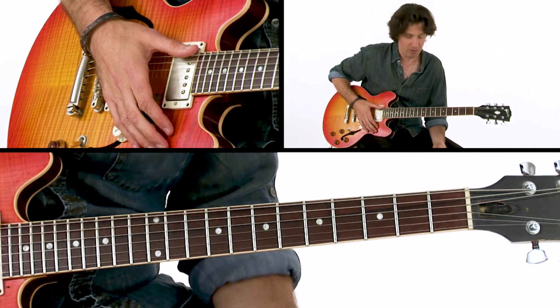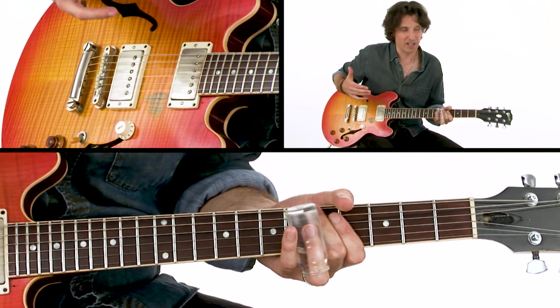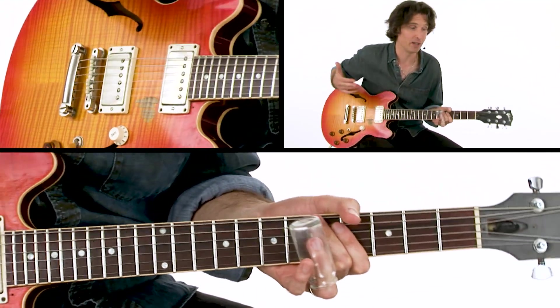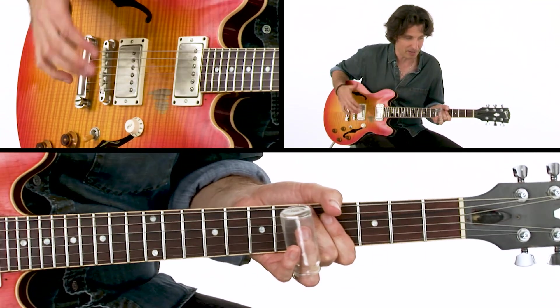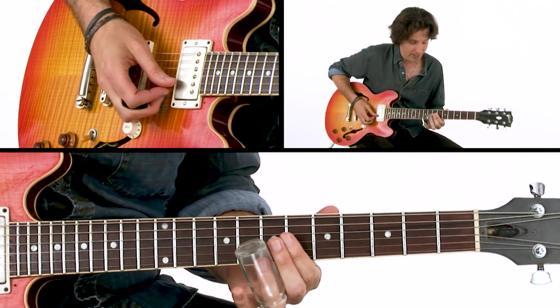What I was doing improvisation-wise over this vamp is kind of combining — playing it the way I played it with Greg, you know, drawing on all my different influences and approaches with slide, just improvising in different positions. The basic positions are around the eighth fret.